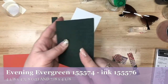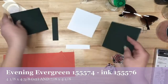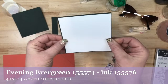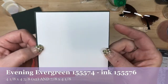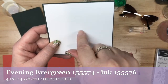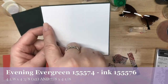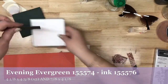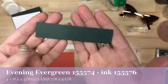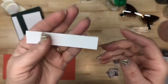Those two evening evergreen pieces are the exact same size — one is for the front (the embossed one), the second one is for a double mat. I thought all these cards were definitely worthy of a double mat. This basic white piece is four inches by four and a quarter. Then there's another evening evergreen piece at seven eighths of an inch by four and an eighth, plus a small piece of scrap for our sentiment.